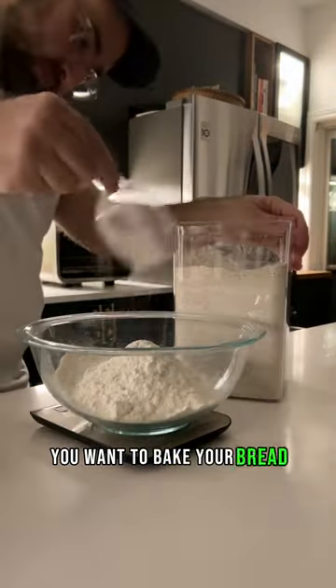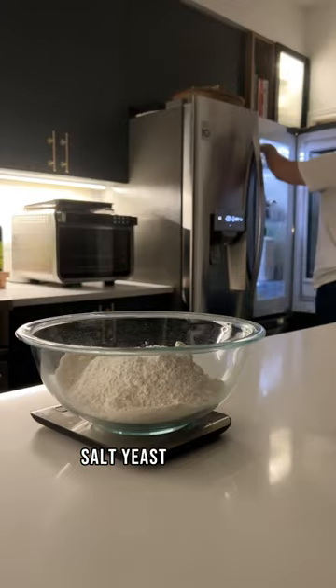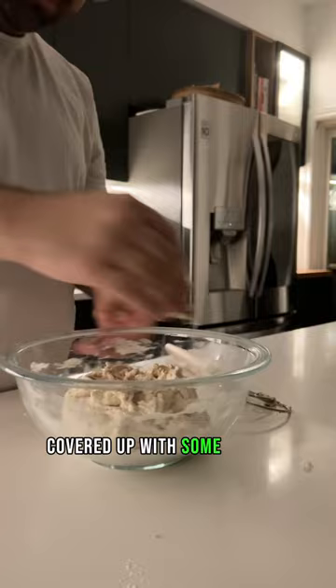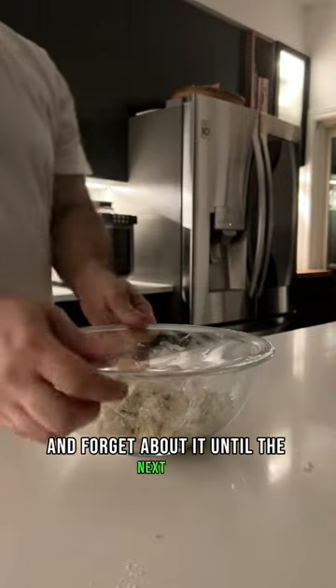The night before you want to bake your bread, mix the flour, salt, yeast, and water. It'll be shaggy and that's the way it should be. Cover it up with some plastic wrap and forget about it until the next day.